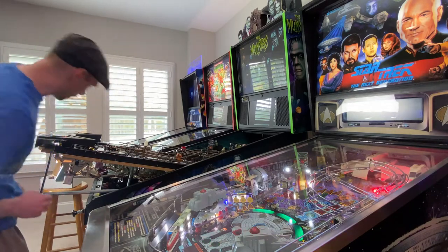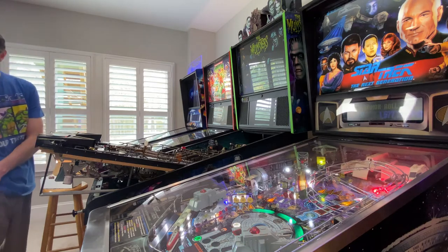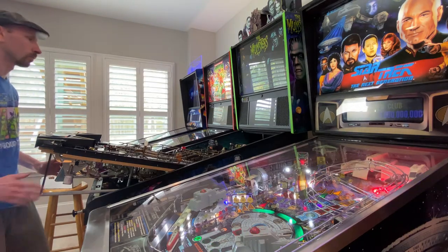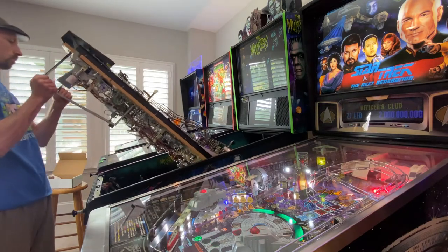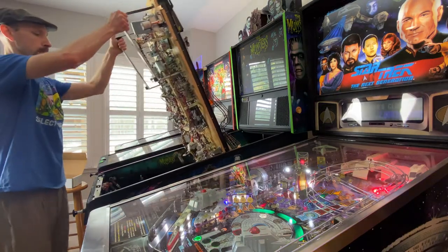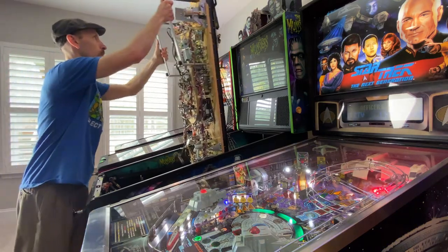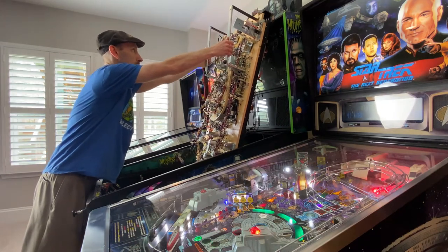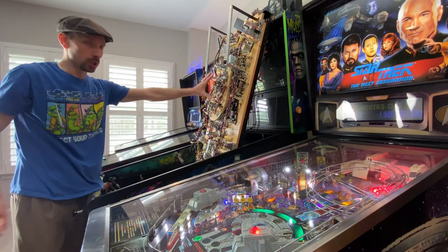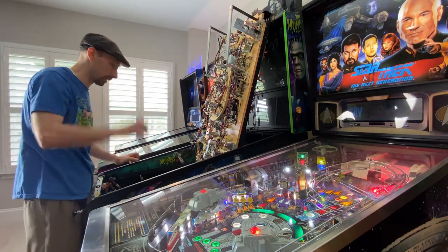Make sure you count all six. Now we can lift the playfield the rest of the way and set it directly on the back box. On Munsters there is a lower playfield, but you don't have to remove those smaller balls — they're not big enough to cause any real damage.